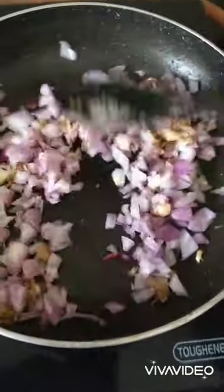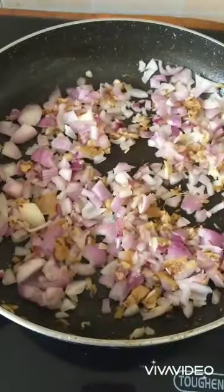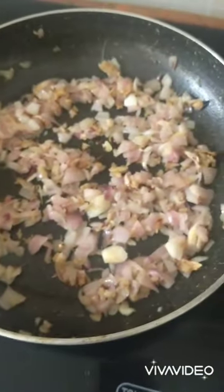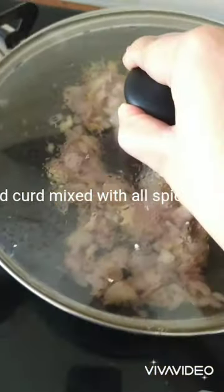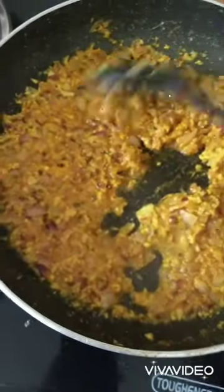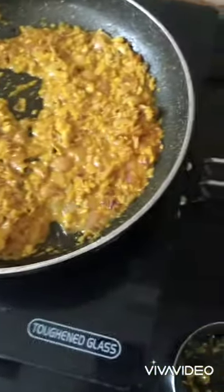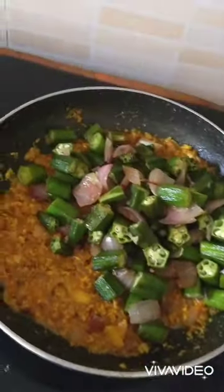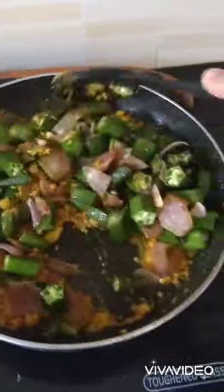I am going to sauté them well till they become translucent. Let it cook — the onions are a little translucent now, I will let them cook more. Now the gravy is cooked. I am going to add the fried bhindi into it. You can also add a little bit of garam masala or kitchen king.